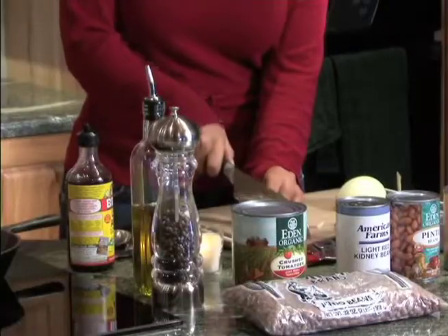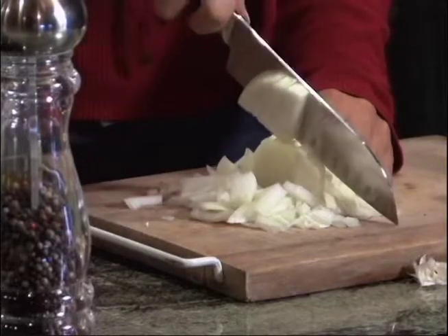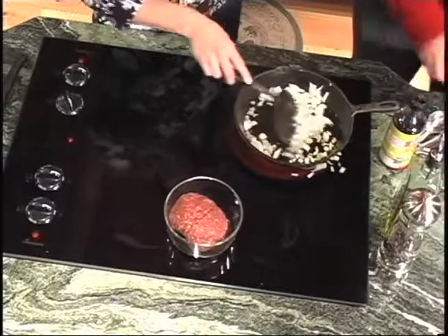While this gets hot, we're going to put in some garlic and onions. When you cut them the second way, they come out perfectly diced. Smelling really good.